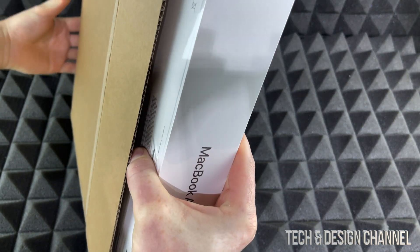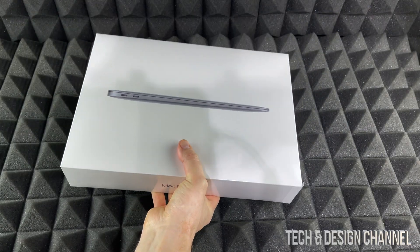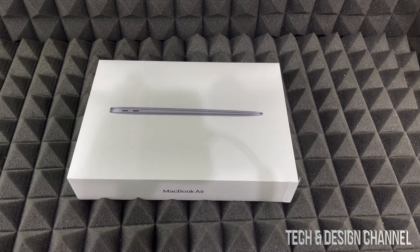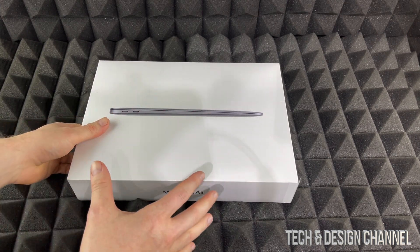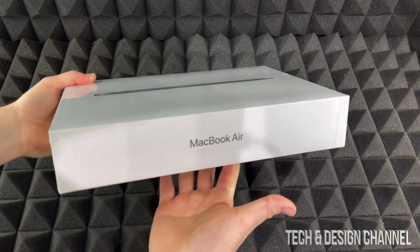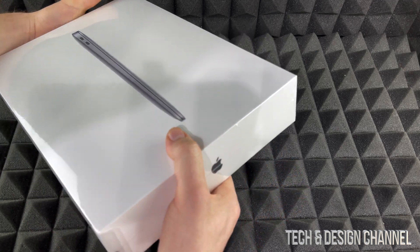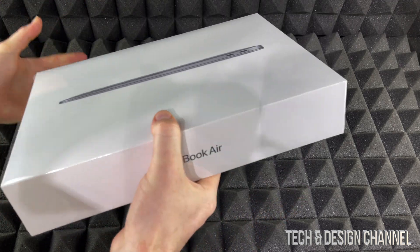Right now I'm just going to open this up, and inside here is the MacBook Air — this is the latest one, the M1 version. Here we go. That's all that's inside the shipping box. It's a pretty small box. Other than that, it's just a regular MacBook Air M1.